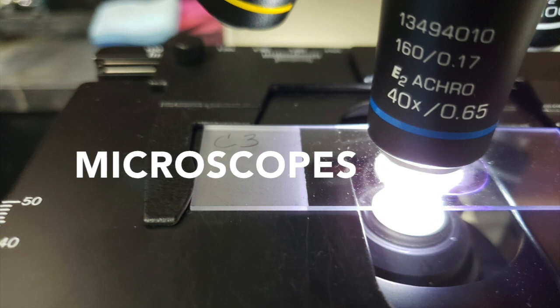The ocular lens is 10x, with 3 different objective lenses: 4x, 10x, 40x — magnification.